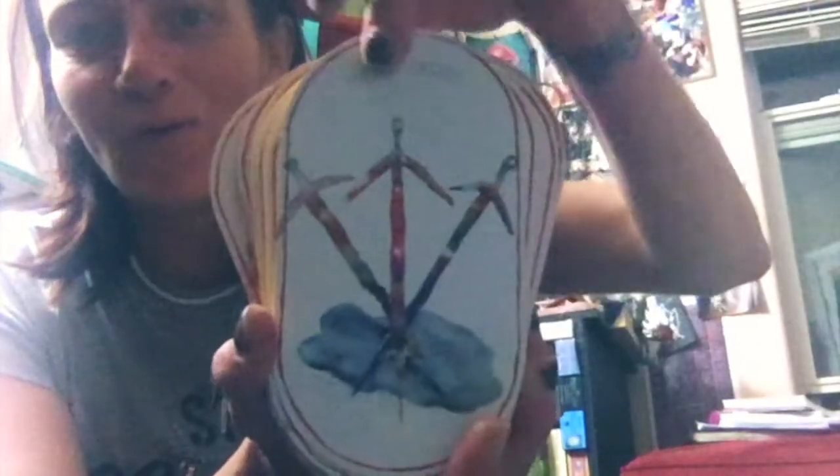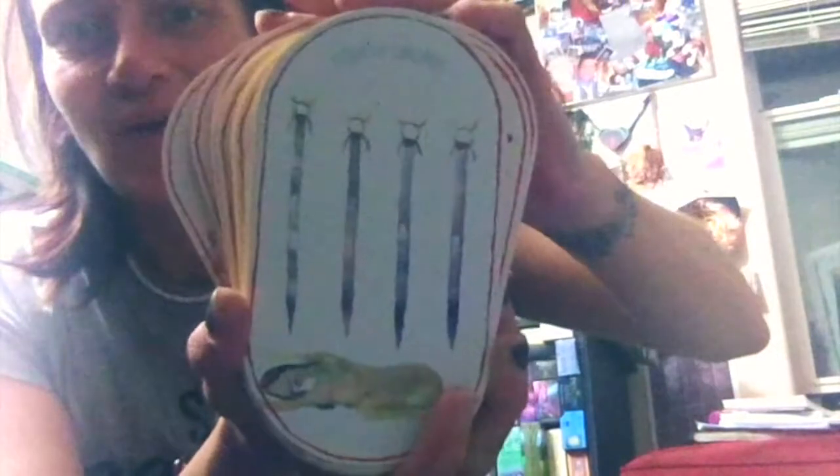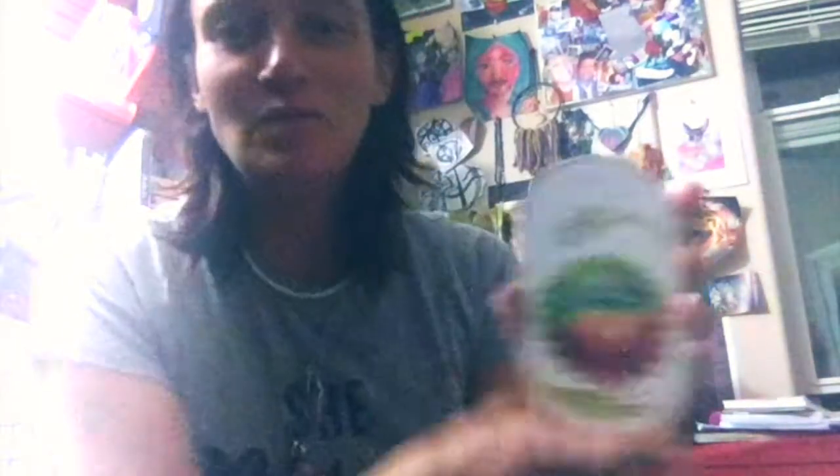And then swords — love it. And then let's look at some pentacles in this deck — it's called Discs. Oh, she's good, man. Laura, you've rocked it, girl — you really rocked it. Shout out from Kooptyloo.